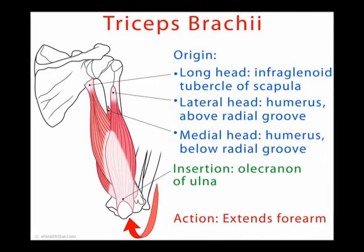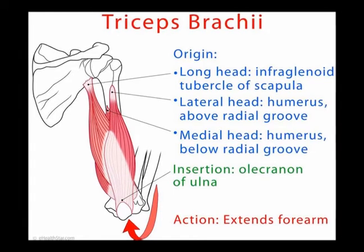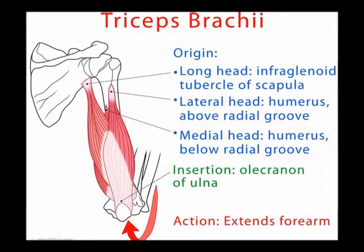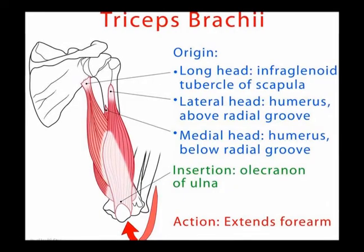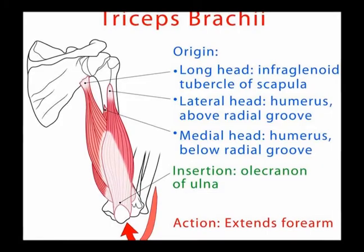The main concentric action of the triceps muscle is elbow extension. The long head, which crosses the shoulder joint and the elbow joint, also assists with shoulder extension and shoulder adduction.